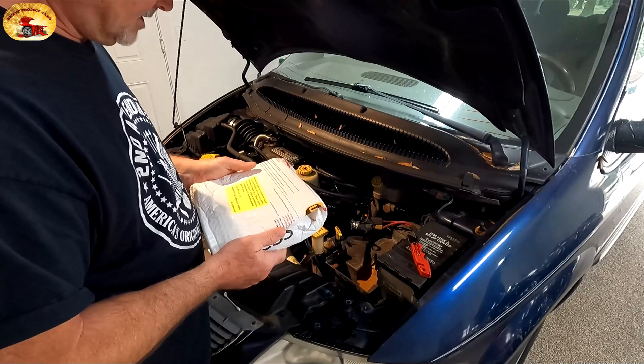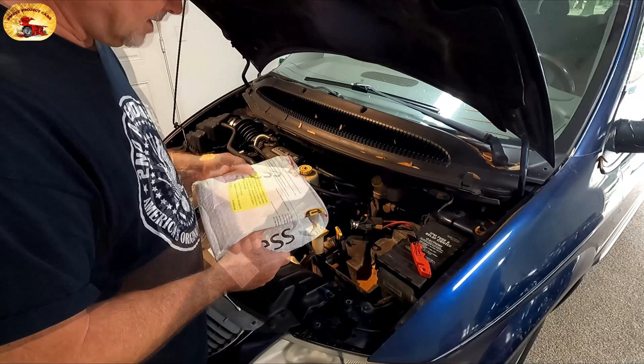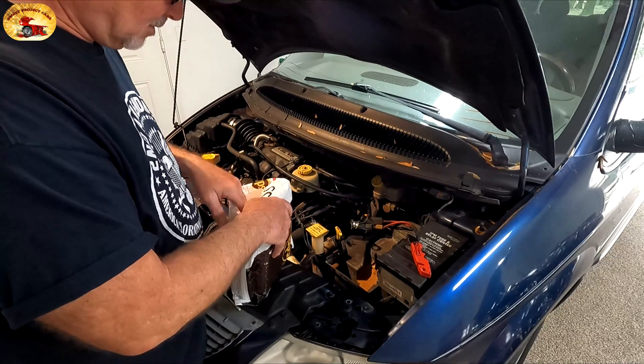It says on here: 'We take the utmost care in working on your part. It is not anticipated that you will have a problem, but if you do, call them.' I gotta say they did everything they were supposed to do.